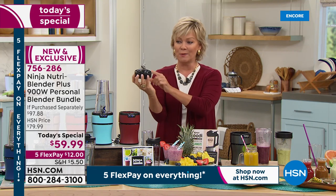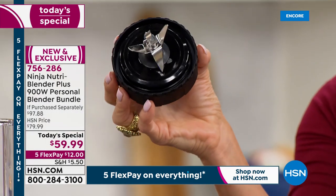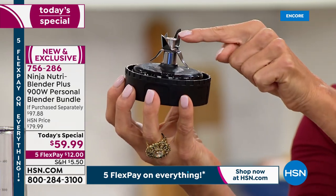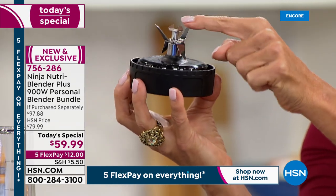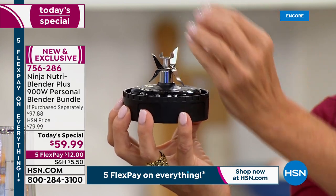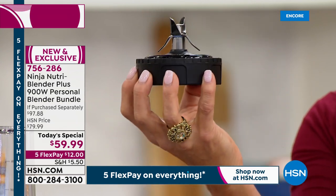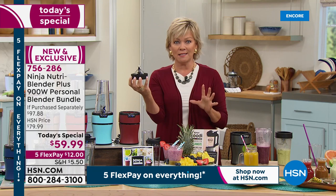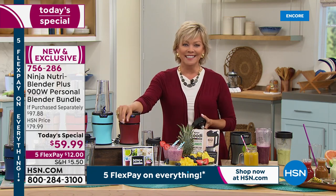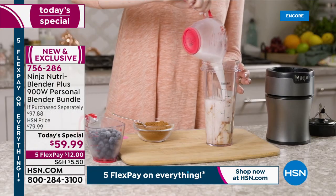I want to get that close-up shot once again. This is not just an ordinary base with two little blades — it has got four different angles, and these two on top: those six blades counteracting each other and drawing the food down to the base. That's where the power sits. You've got a system that is flawless. This is so brilliant. Ninja has done it again. It's such a treat to offer this at HSN because they've given us all these colors.